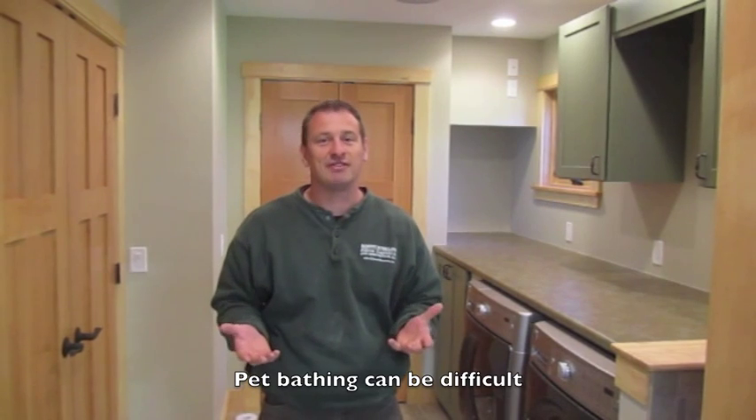Hi, I'm Rob Robillard from ConcordCarpenter.com. When you live in New England and the seasons turn cool in the fall, there's nothing worse than having to take your dog and bring it in the shower to give it a shower.